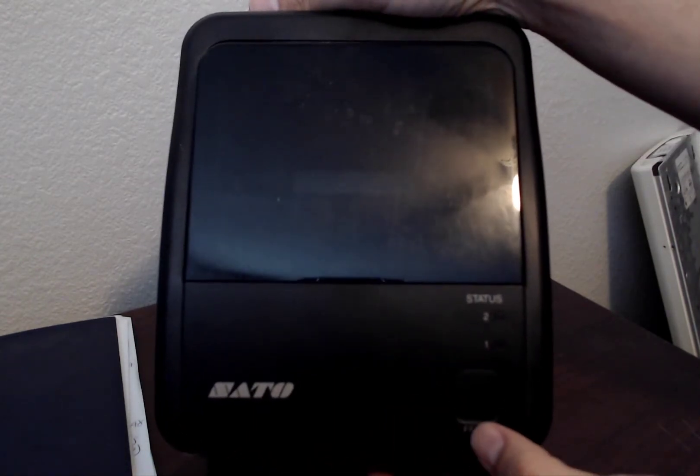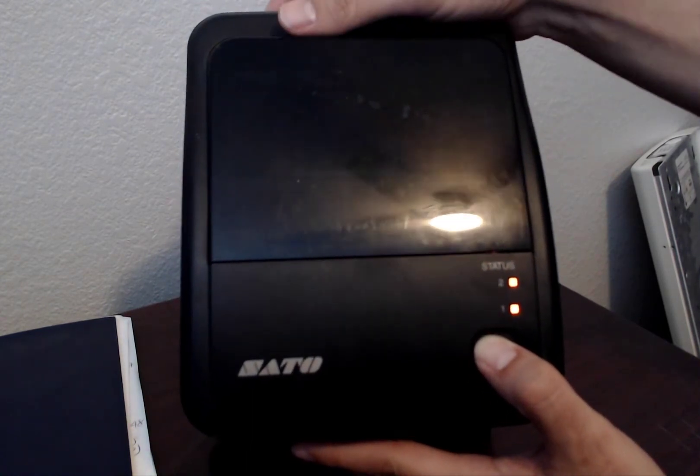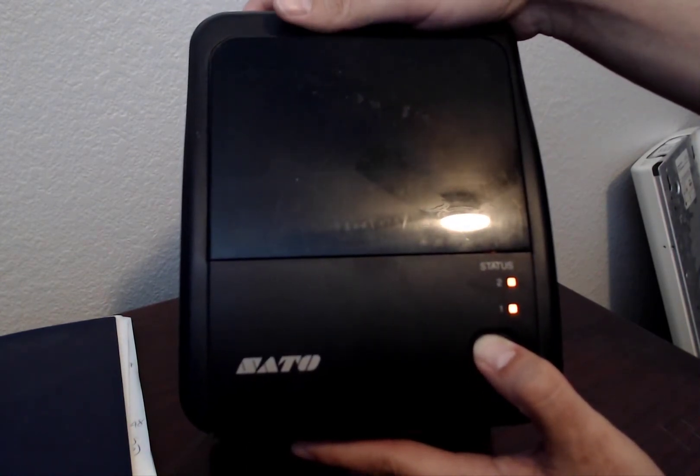Second step, we're going to press the feed button and leave it pressed. Then we're going to turn on the unit and we're going to wait till these two lights go red. When those two lights go red, we're going to release the feed button.